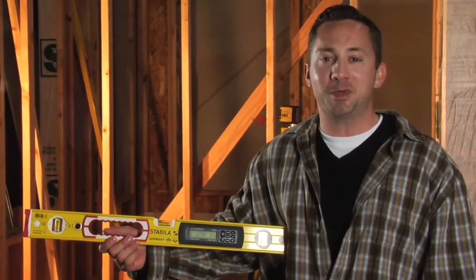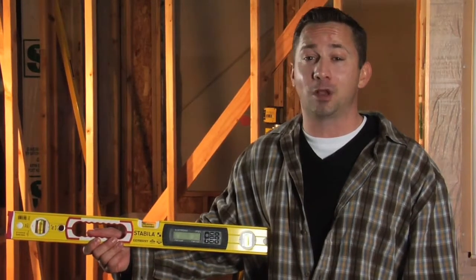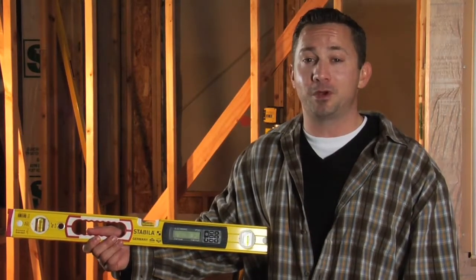Hello, my name is Paul Rimmelard and I work for Stabila. Today I'm going to demonstrate for you how to calibrate the IP65 tech, or electronic level. In my hand I'm holding the 24 inch version.